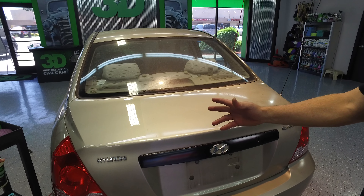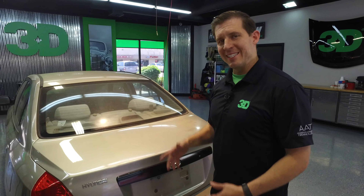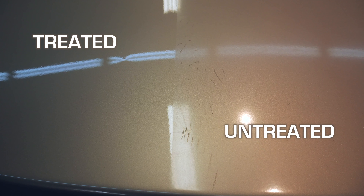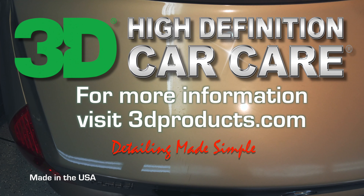It took a little bit of product and a little bit of time. It didn't take a Francisco Mendoza, the 2014 SEMA buff off champion, to do this — I think anybody can do it pretty much. Even you can do it! We appreciate you stopping by. I'm Donald Williams with Francisco Mendoza and 3D Products. We'll see you next time.